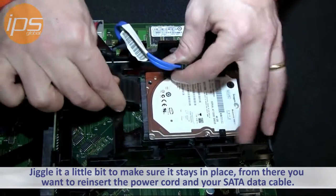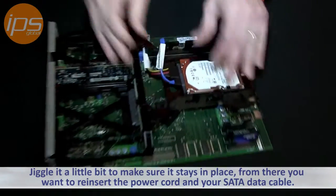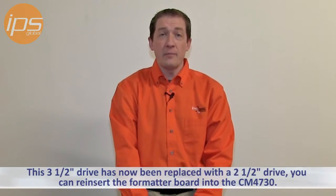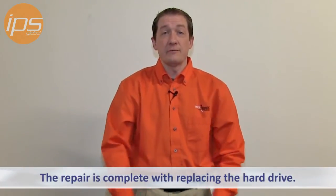From there, you just want to reinsert your power cord and your SATA data cable. This drive has now been replaced with a 2.5 inch drive. You can reinsert the formatter board into the CM4730 and the repair is complete with replacing the hard drive.